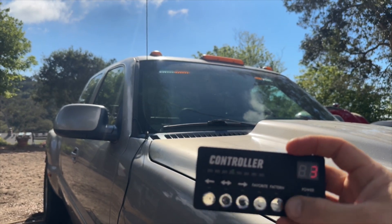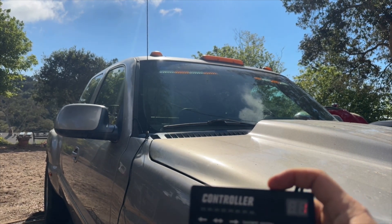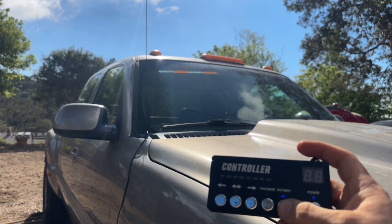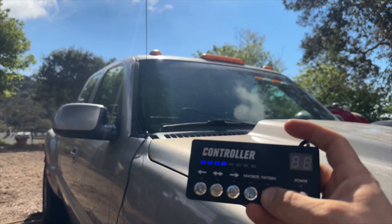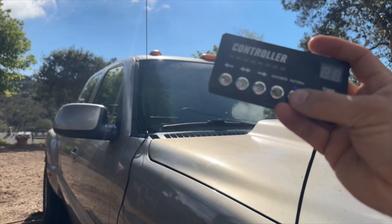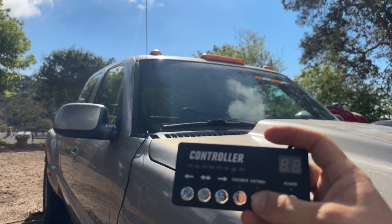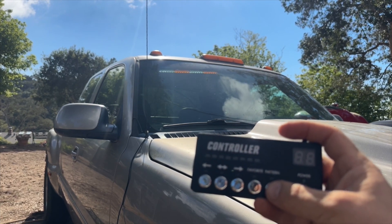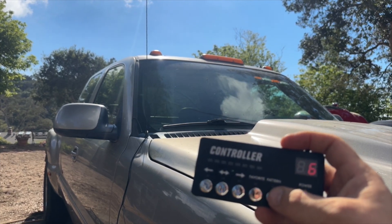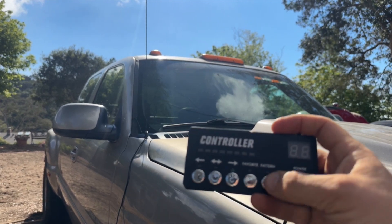Let's go through the patterns. Here we are at one, two. These have like 29 or 30 patterns. This controller cord is super long so you could operate it outside of your truck or whatever you're using very easily. I'm just gonna run through these so you know what you're getting. These are very bright at night — great LEDs and they should last a long time.